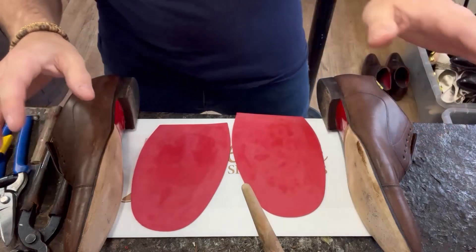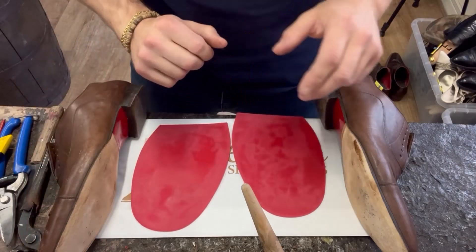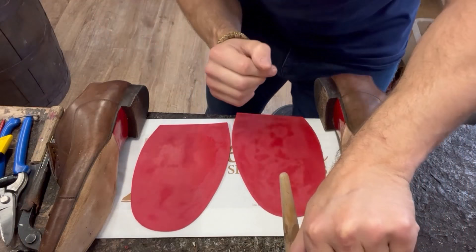Everything's prepped, everything's sanded, and we're going to glue all four sides — the original shoe, the leather, and the new soles. So let's get sticky. One of you guys was really disappointed that I didn't play the Let's Get Sticky music in a previous video, so this one's for you, big guy.